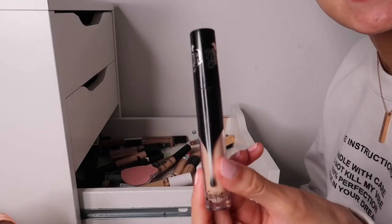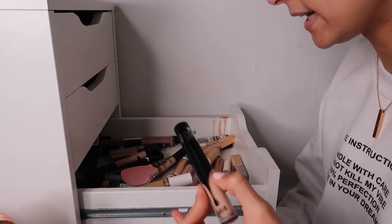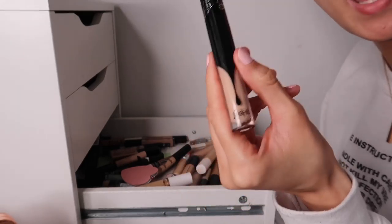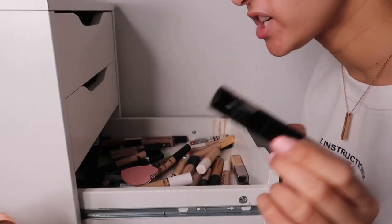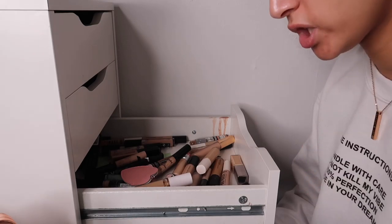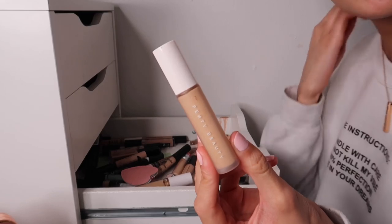This amazing concealer I completely forgot about - which is why I'm doing this clear out. This is the NYX Lock It Concealer in the shade Neutral. It's amazing - full coverage, doesn't crease, blends out beautifully, and you can leave it on the skin for a while and it won't dry down. Gorgeous, love it for all skin types.